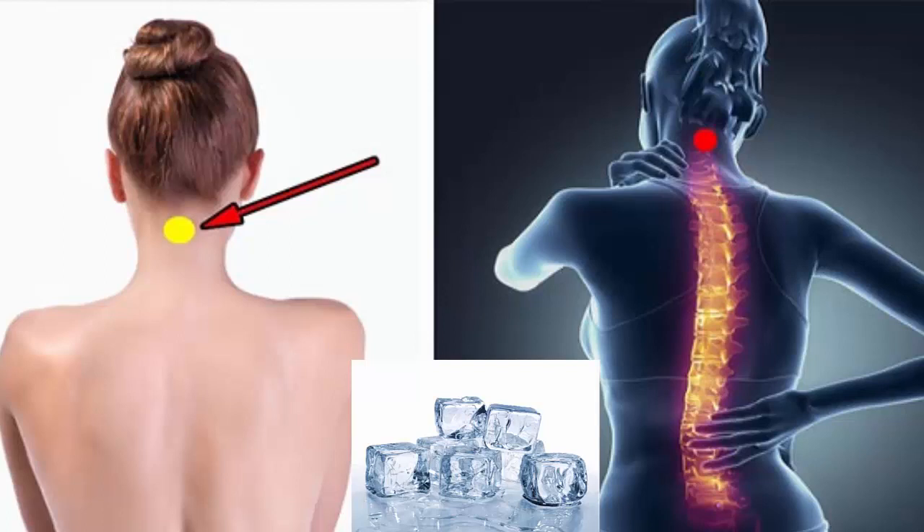This technique involves placing an ice cube on your neck. Doing this will allow you to improve in various aspects of your life, because when we apply cold in this area of the neck we can relieve different discomforts and headaches, being able to effectively combat the symptoms of migraine.